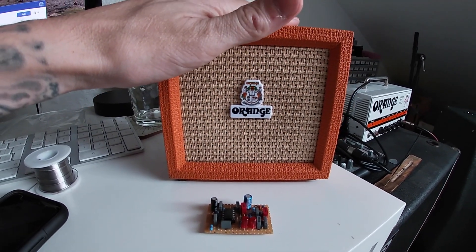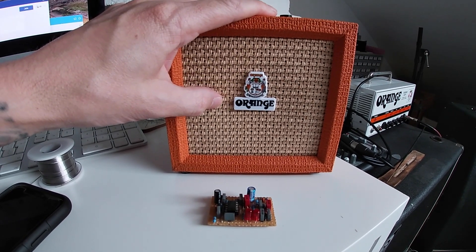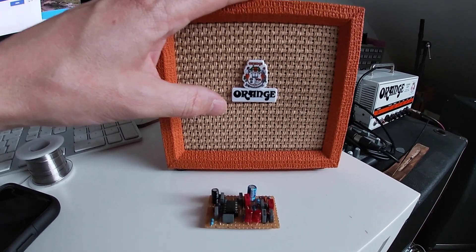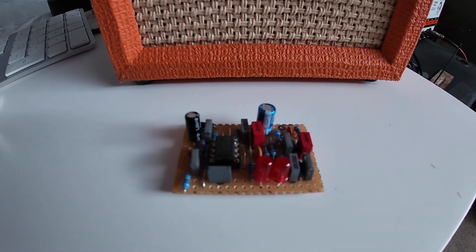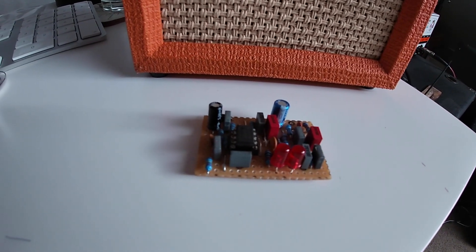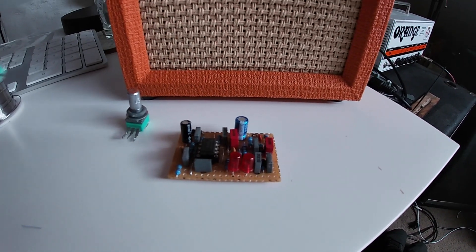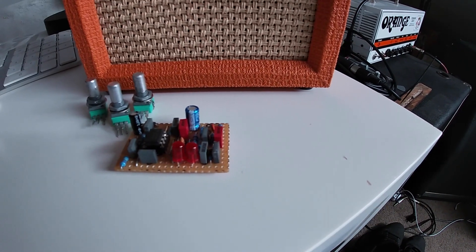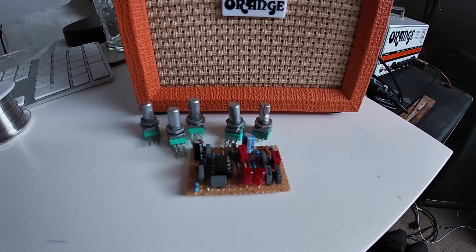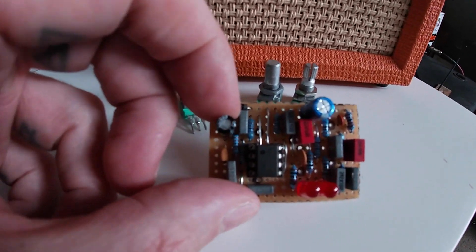I love this amp and I want to build one that's very similar to it. Inside this amp we've got a TL072 op amp powering it. I've built a circuit which has got a TL072 inside it and LED clipping, and I'm also going to be able to attach to this a treble, middle, bass, volume and gain. I don't know if this is going to work, which is why I'm experimenting with it.